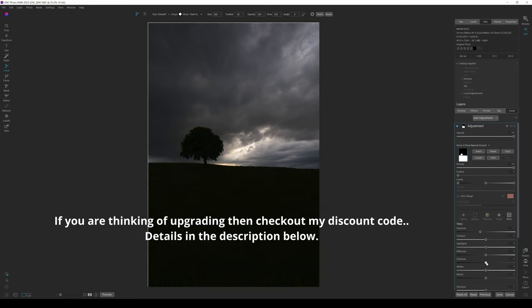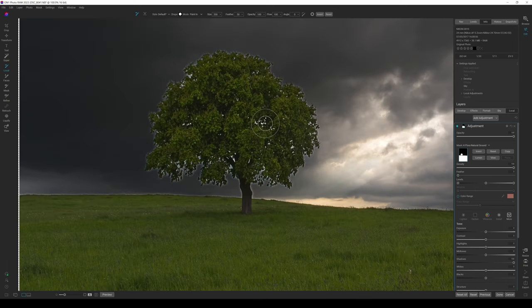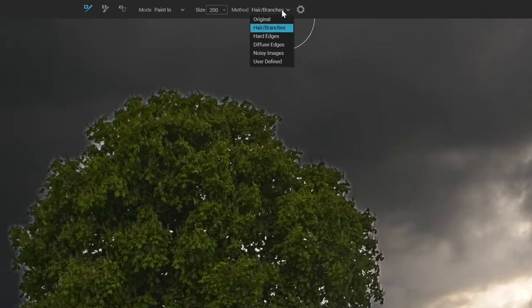Once I open up my shadow details — boom — that looks 200 times better. The only issue is the masking around the tree isn't fantastic. Zoomed in, you can clearly see it hasn't masked around the tree beautifully. But what you can do is go to the Refine Brush tool. At the top we have options: Hair, Branches, Hard Edges, Diffuse Edges, Noisy Edges, and User Defined.